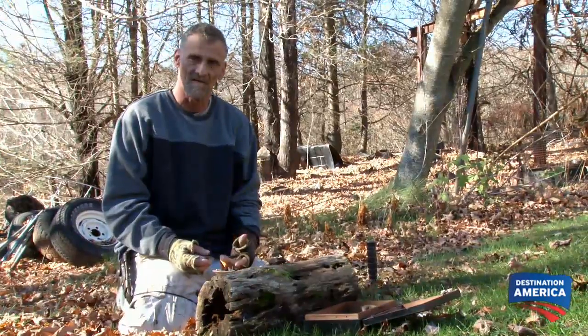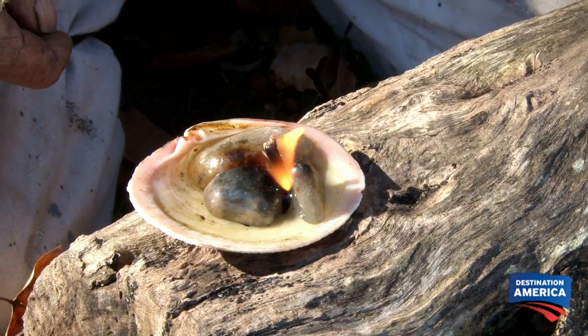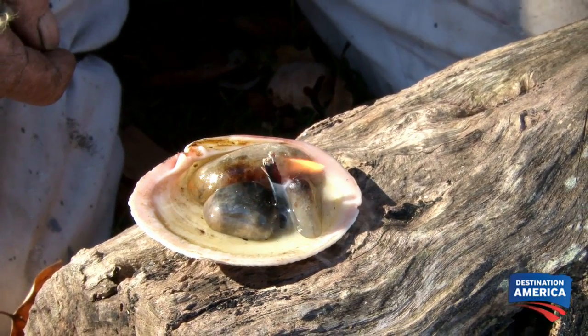This is especially useful if you're at home and the power goes out and you don't have any candles and you don't have flashlights or anything. You can make one of these in a matter of minutes and still have light.